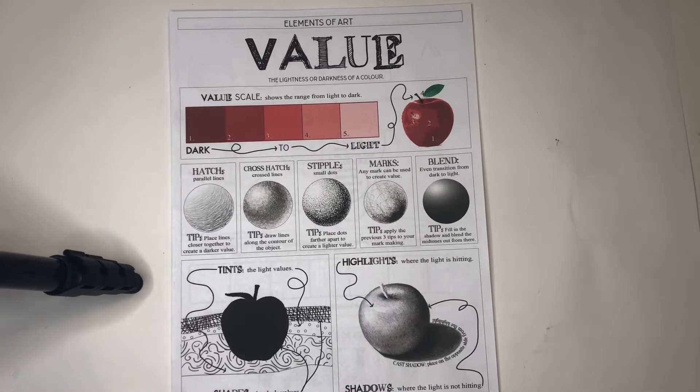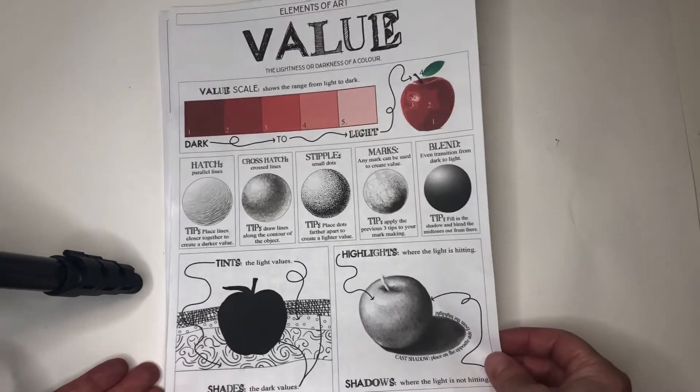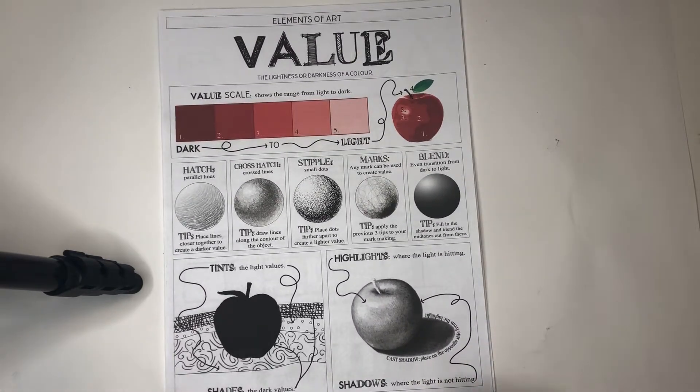Hey everyone! This week in art we will be talking about value. Value in art is basically just showing the lightness or darkness in color. What you'll need is this worksheet, the Elements of Art Value — it's two pages that were stapled together — and you'll need your charcoal stick. Both of these things came home to you in your art kits in the beginning of the year.